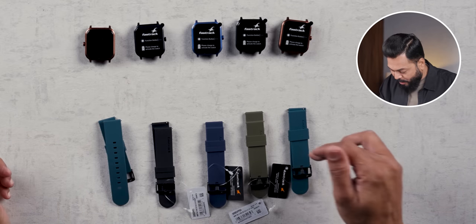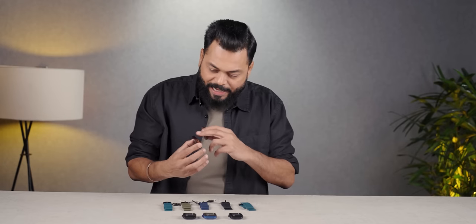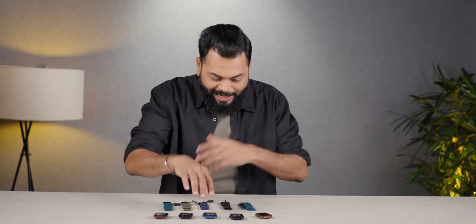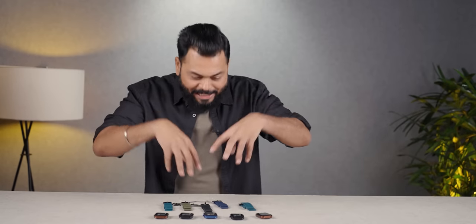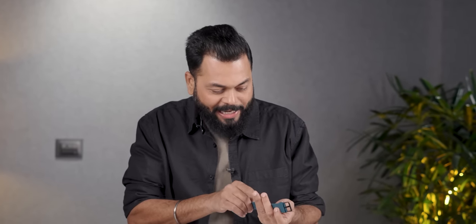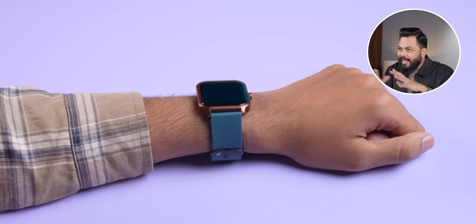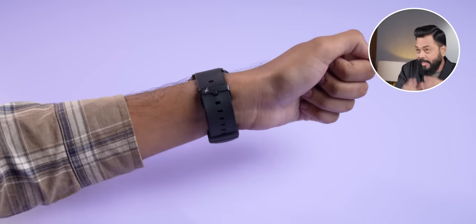Colors are very many. The strap colors are teal, green, blue, black. And if I talk about the smartwatch case, you have copper, black, and blue. And you can mix and match — blue with blue, or you can go black with blue. Tell me in the comments which combination you prefer. We have a copper color case with teal strap. Let's wear it and see. If you want something flashy, straight black band and black watch would be very nice too.